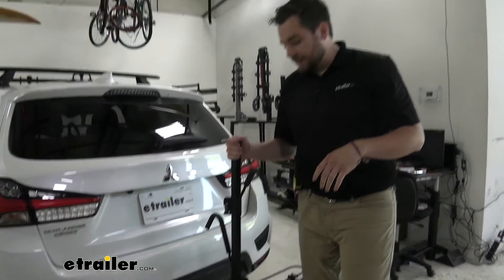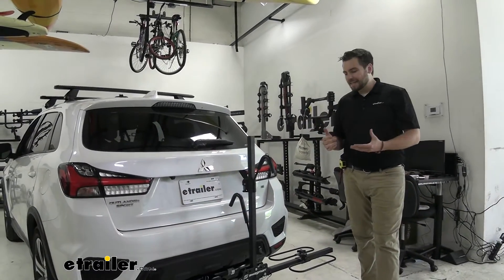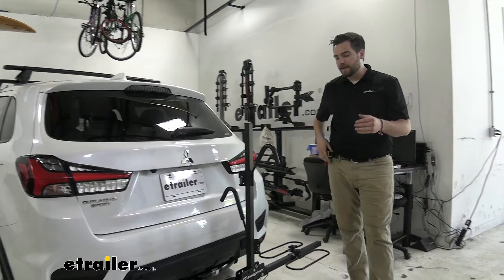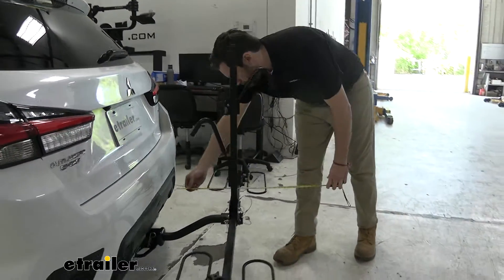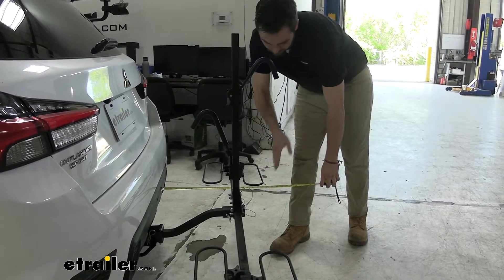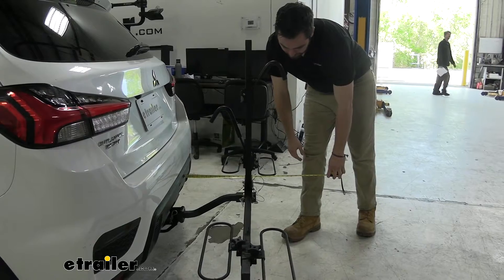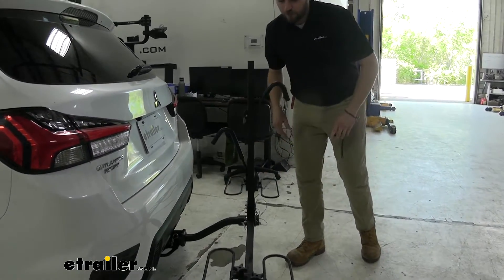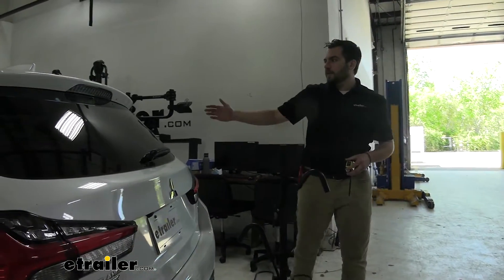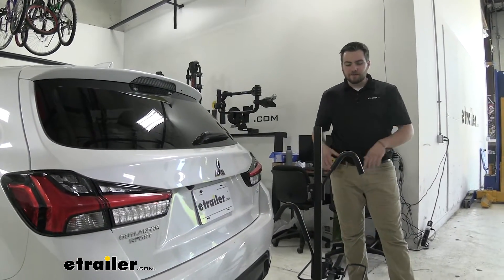Now with any hitch-mounted accessory, we are going to add a little bit of length to our vehicle. From the rear of our bumper to the very end of our wheel hoop is going to be at 21 inches. It looks like our hook might extend a little bit further at about 23 inches — just a little bit of additional length. In the Outlander, nothing too crazy, so I don't think we're going to have too many issues with that.